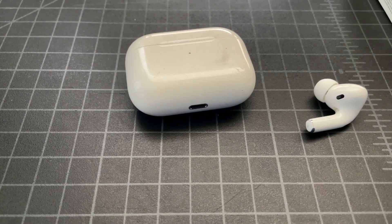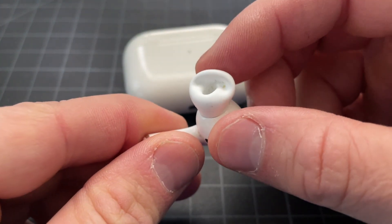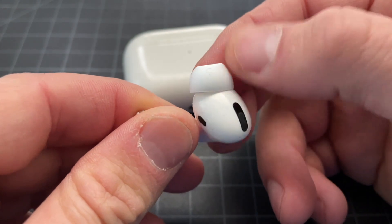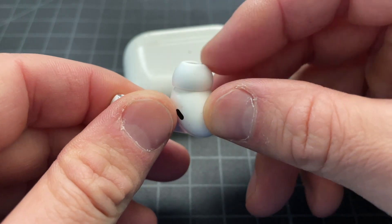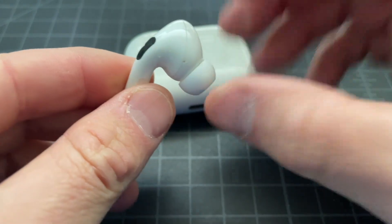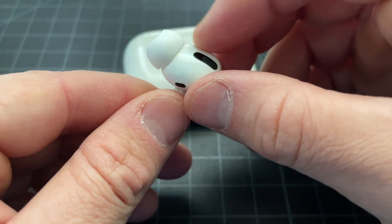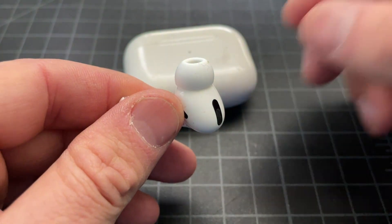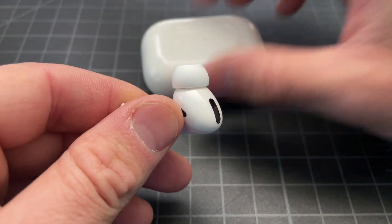If your AirPod Pros are looking a little grimy or dirty and the audio isn't quite as crisp as it used to be, you can change out this piece right here — it's called the ear tip. It gets a little dirty over time, picking up dust and ear debris, so you want to clean it occasionally and change it regularly. It's pretty simple, although it's not really obvious when you first get them.